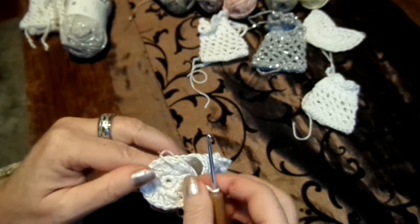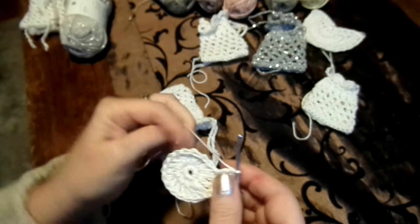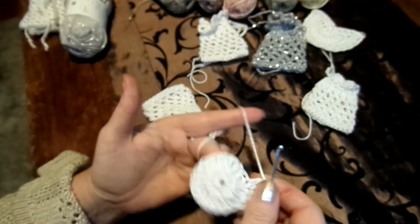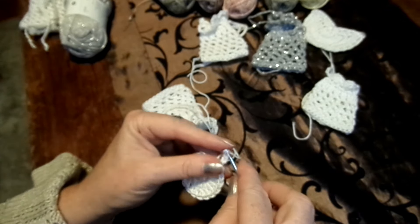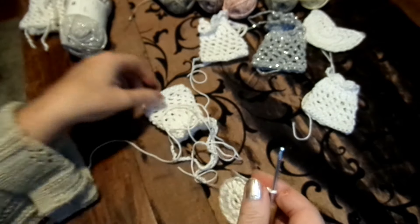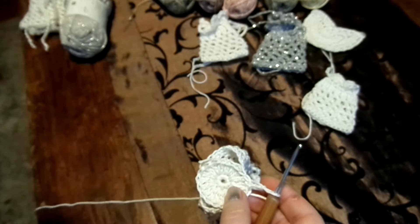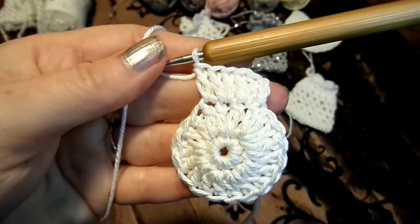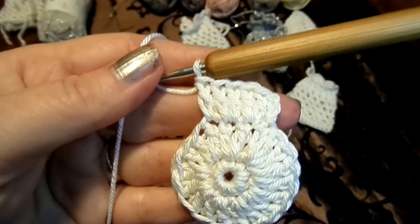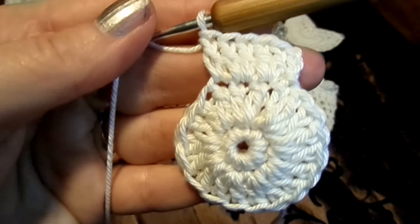Dann musst du aufmachen und gucken: passt es denn? Wäre es bei dir zu groß, kannst du auch die Stäbchen weglassen und machst dann nur feste Maschen – in jedes Stäbchen zwei feste Maschen. Dann passt es vielleicht schon rein. Wirklich immer schön anpassen und gucken, wie viel brauche ich. Um die Größe zu kriegen, kannst du das gleiche auch mit halben Stäbchen machen. Ganzes Stäbchen oder halbes Stäbchen – probier aus, wie es bei dir am besten passt.